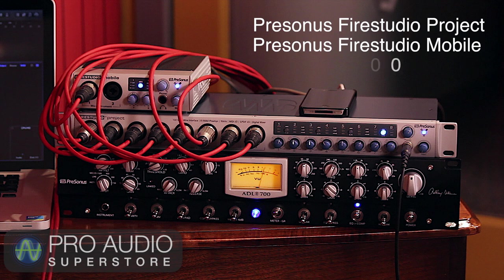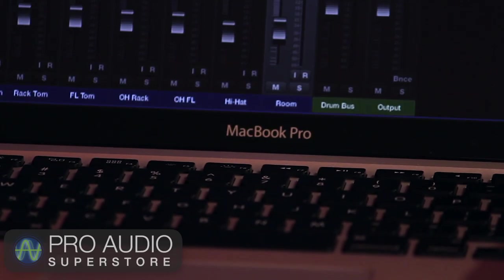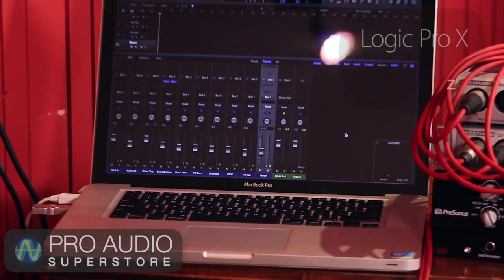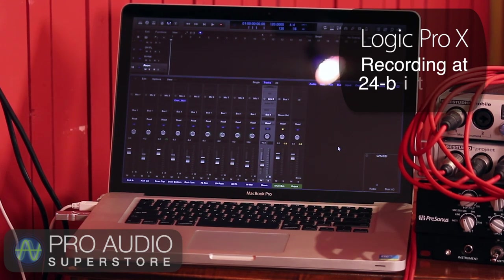I'm also using the PreSonus ADL700 tube channel strip, connected to a line input on the FireStudio Mobile, which I'll be using for the room microphone. The interfaces are connected to a MacBook Pro running the new Logic Pro X. Everything is being recorded at 24-bit, 96 kHz. Now let's take a look at the mics I'll be using.